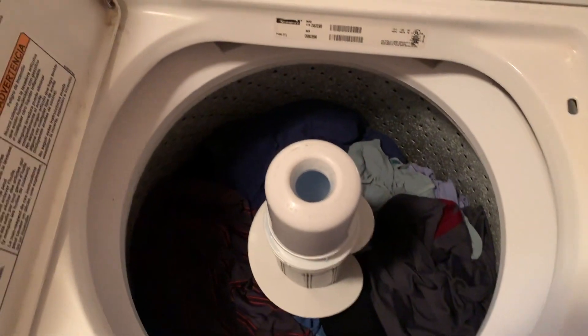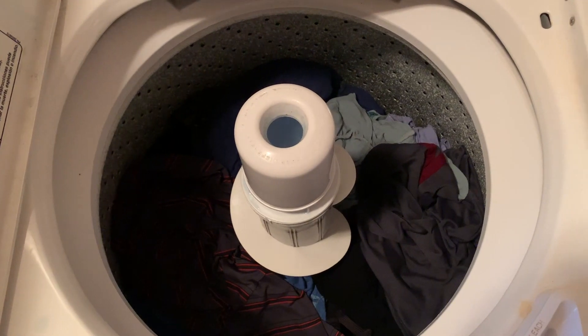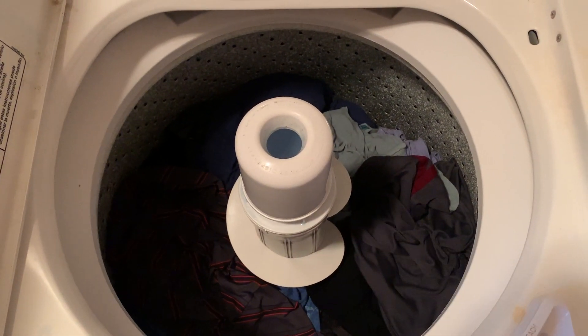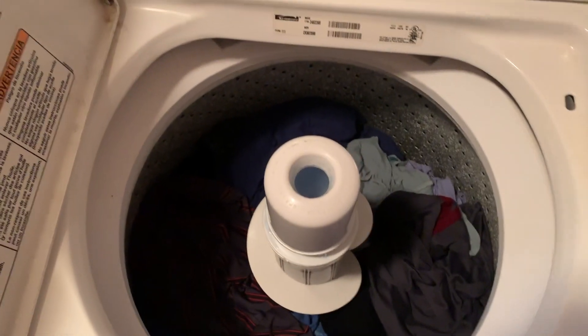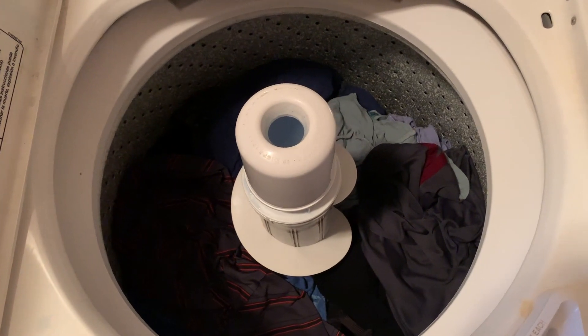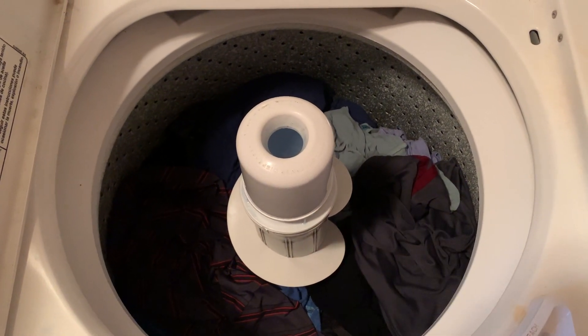I've seen some videos claiming that you can replace the lid switch without removing the cabinet from the washing machine. And while it is possible, it's very hard to see what you're doing. So you can use what you see in this video to attempt that method if you want to, because I'm going to show you where everything is actually located. I'm going to be taking the whole thing apart today though.